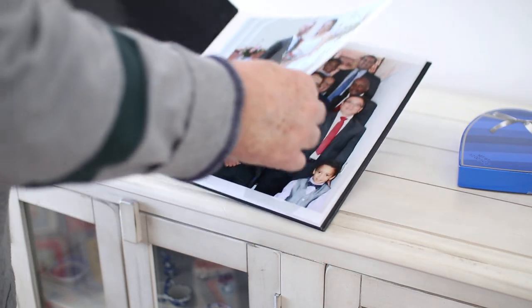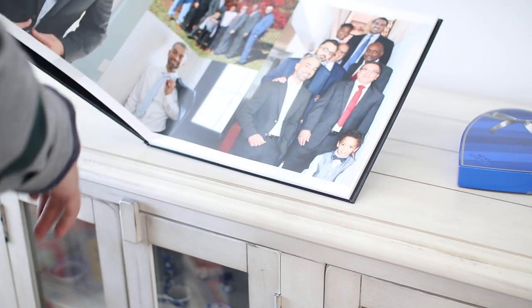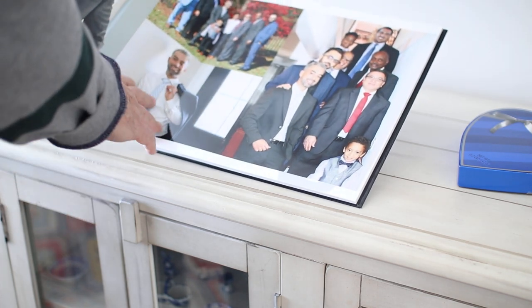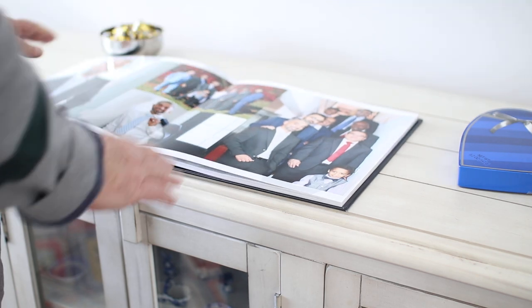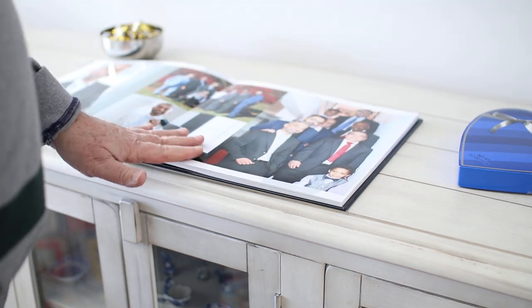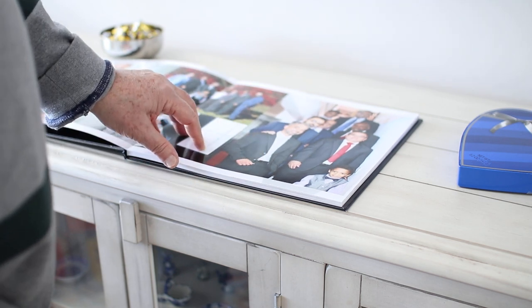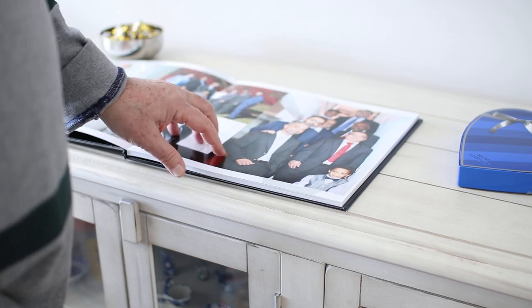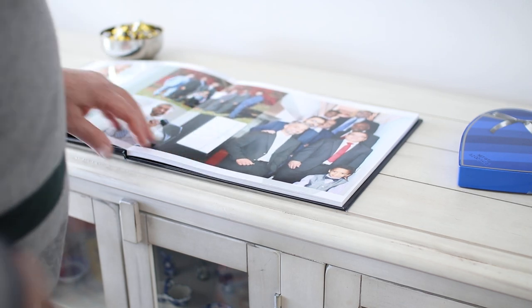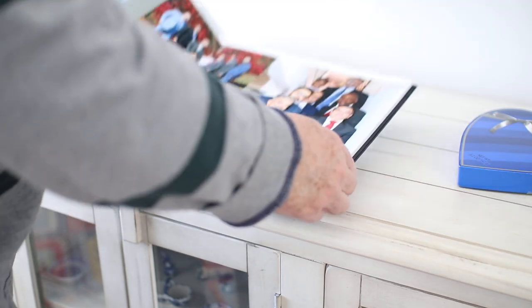The books Costco makes are really high quality — I'd compare them to other manufacturers like Shutterfly, which does a very nice job too. What I like is that Costco includes the Lay Flat feature, whereas Shutterfly charges around $60 for it. This one came in at $40 with Lay Flat included.